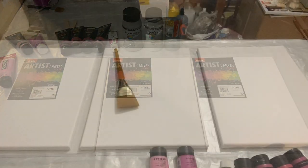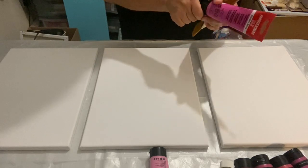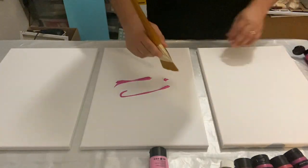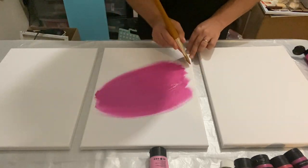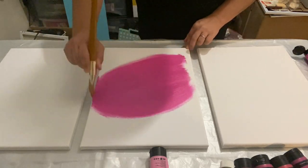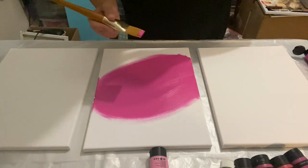I have my brush and my different tones. I'm going to use two different tones for this base and I'm just going to freestyle the base — what I mean by that is I'm just going to use the paints and add different tones to create a bit of depth. I'm just going to do it with my paintbrush.